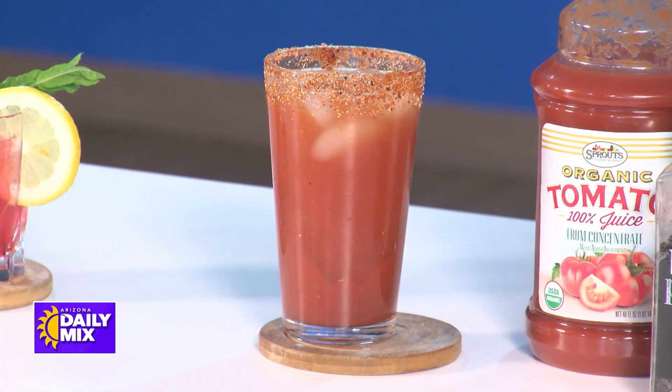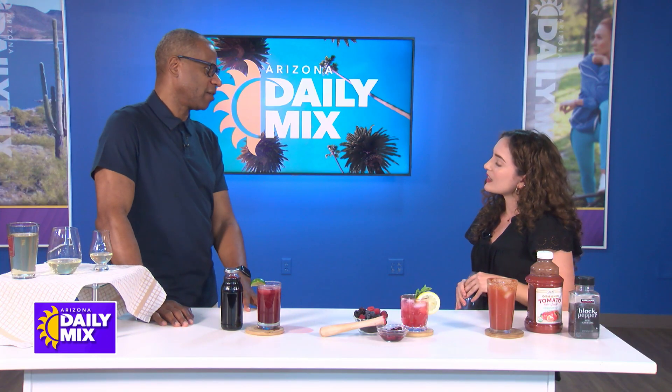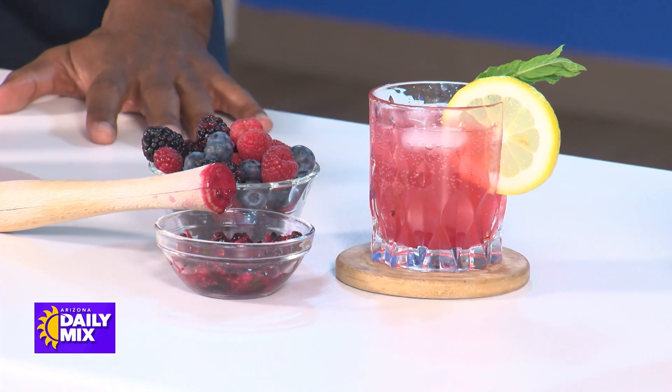Sparkling water keeps you hydrated but also gives that texture similar to carbonated beverages like beer. As for which fruits to use, you ideally want to use a fruit that has a lot of water content, like melons or watermelon. Berries are great too. Things like apples or bananas are harder to get juice out of, so instead of muddling you can use 100% fruit juice with no added sugars — just the juice from the fruit.